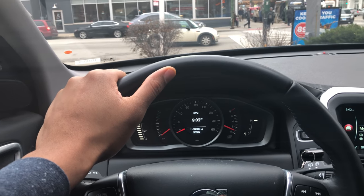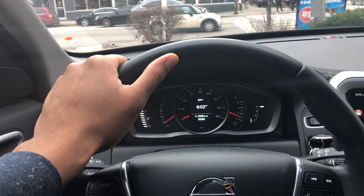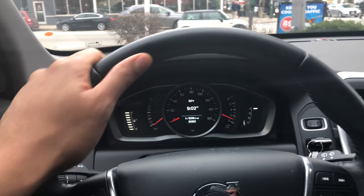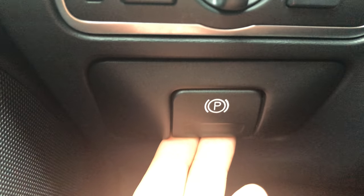This is the Volvo XC60. I'm going to show you how to apply and release your parking brake. I'm sitting in the driver's side of the vehicle. Looking to the left-hand side, you can see down here right below the steering wheel there is something that has a 'P' — that is your parking brake.